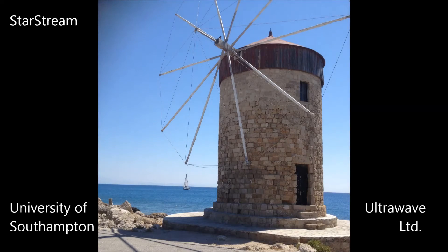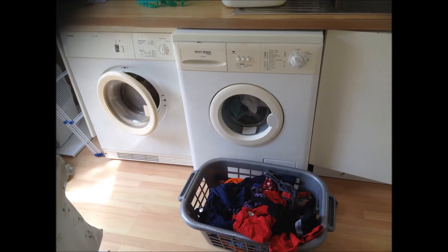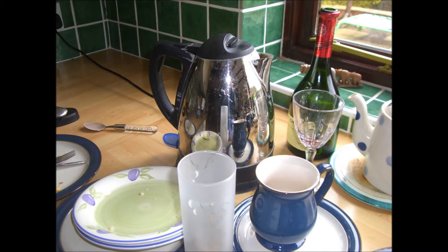Water is one of our most precious resources. Have you ever wondered how much energy we waste heating our water before we clean with it? Wouldn't it be good to get things just as clean without having to use extra energy to heat the water?